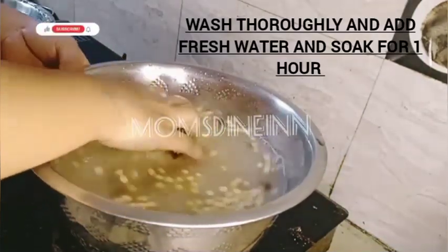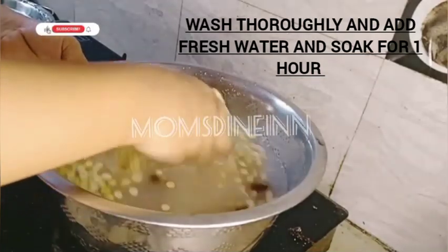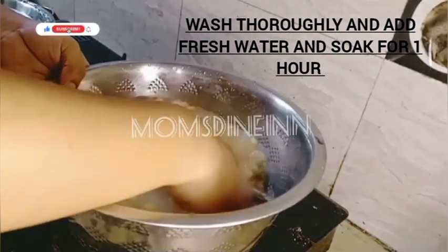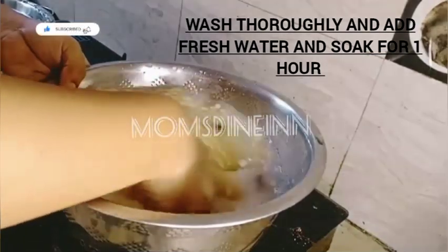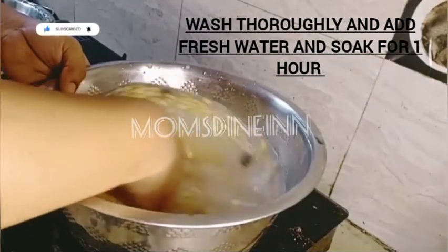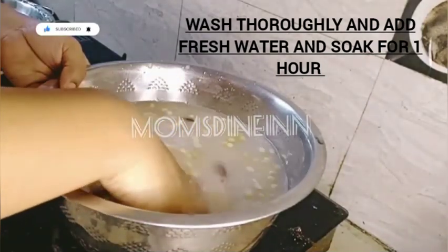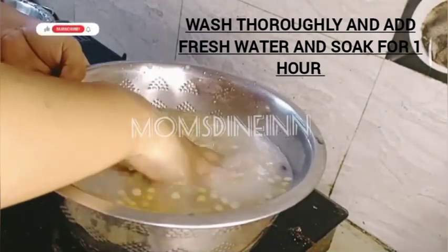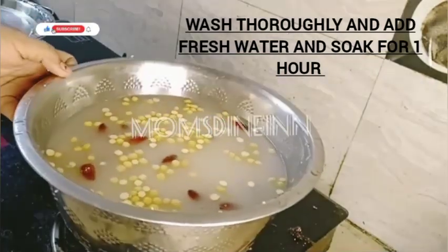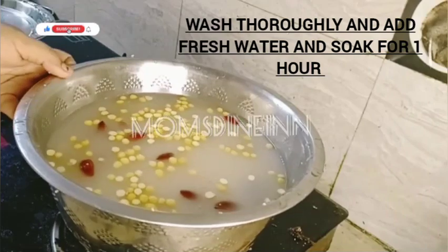There is a little dirt and powder. We wash it in a neat way, in fresh water, until the water runs clean.